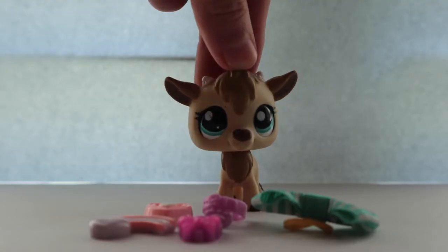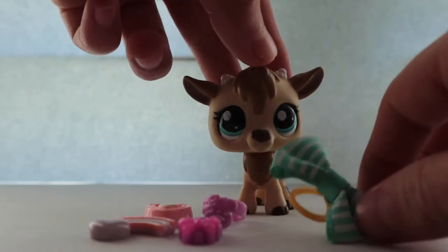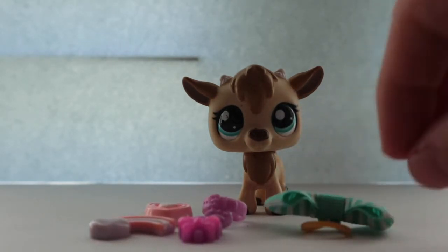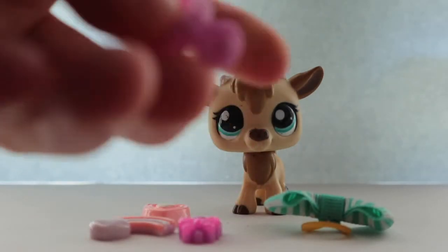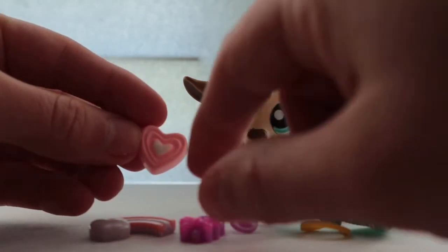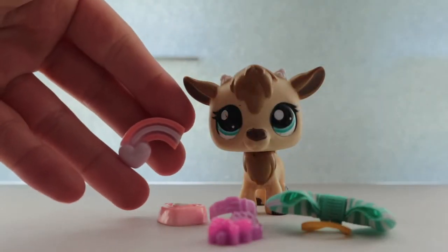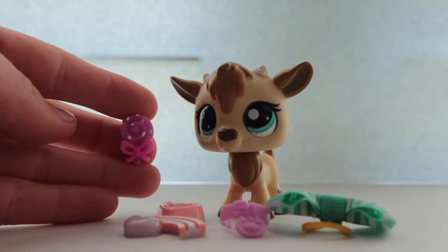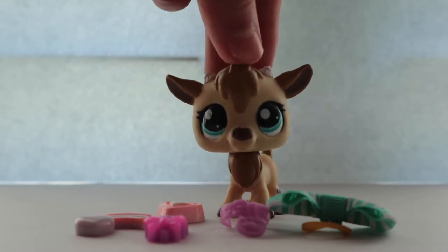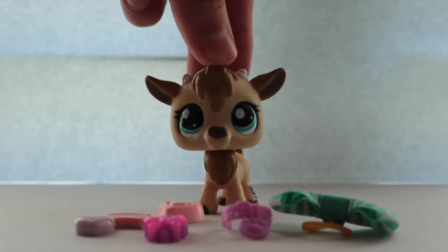So as you can see, I got some accessories. I got a nice blue bow with like a rubber band that you can put on the pet. I got a nice pink collar, some candy things, and a rainbow. These are like kind of really interesting objects — I don't really know what I'm going to use them for. But I know I'm going to use the bow and the collar a lot since I like collars and bows are cool too.